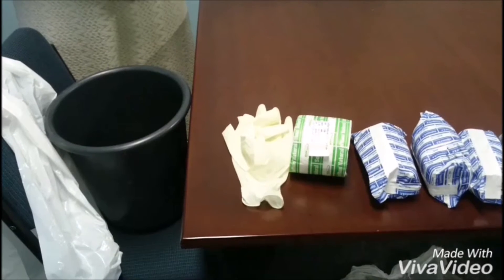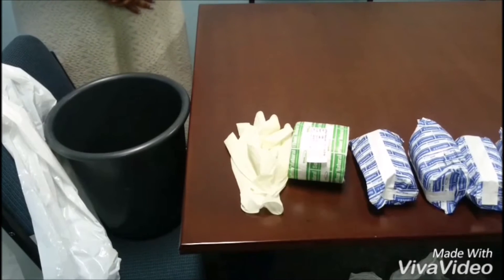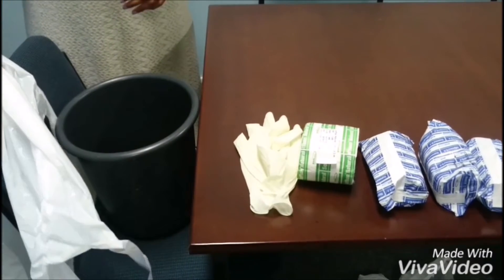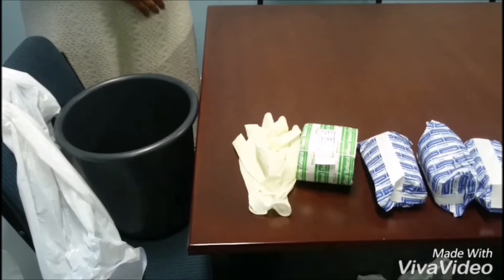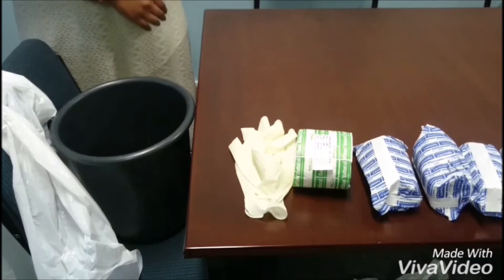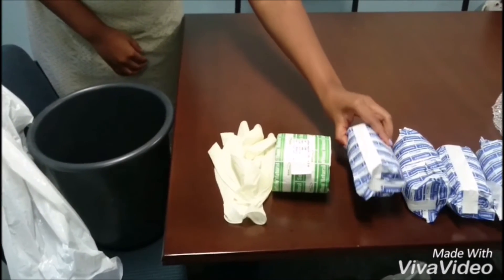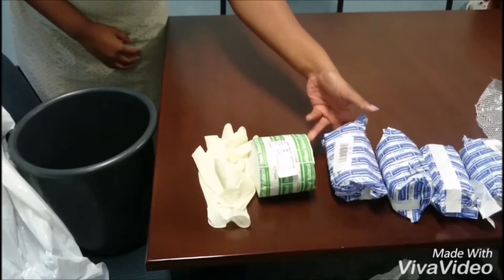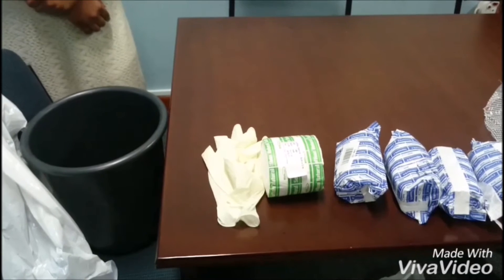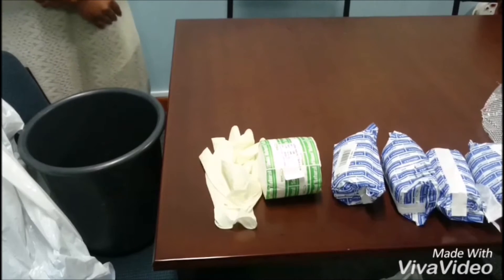The materials used in this video will be gloves, 2 imprints, webril cotton roll of 5 to 10 cm under-padding, 4 individually wrapped Plaster of Paris rolls of 5 to 10 cm, and a bucket with water at or below room temperature, approximately 24 degrees Celsius.